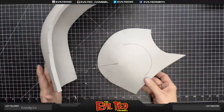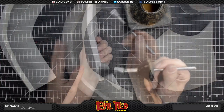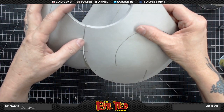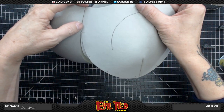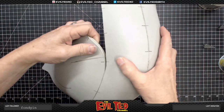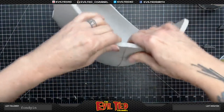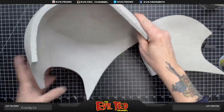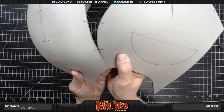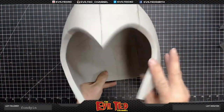Now that the front dart is together, we're going to set and glue the sides. Let's do the right side first — top edge first, line it up with that registration mark, just like that. Perfect. Now I'm going to apply contact cement to the left side. The helmet is all glued together. We're going to go ahead and set this aside to let it dry a little bit longer.